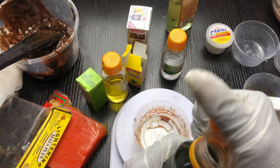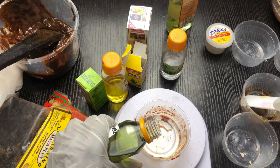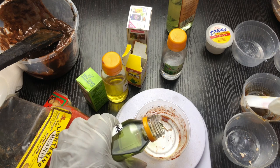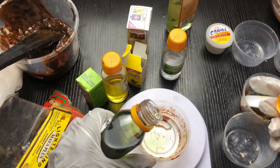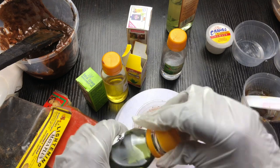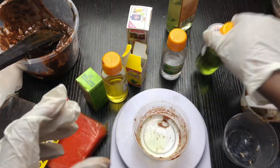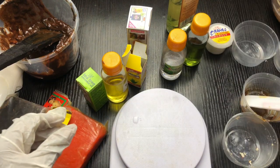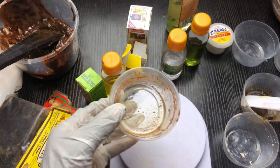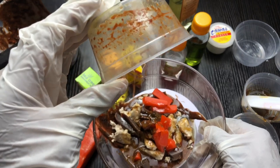Then my grape seed oil — this is going to be two grams. Remember, carrier oils and essential oils are emollients. It's two grams of grape seed oil. They make your skin very soft and supple. This is very important because black soap can be very drying, so you want something that brings back moisture to the skin.